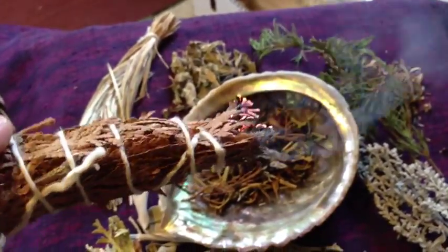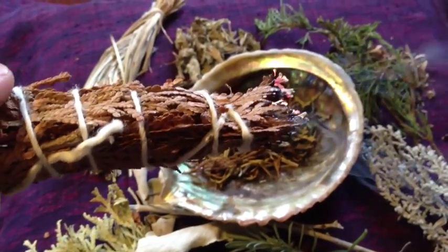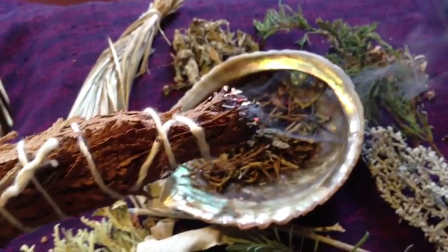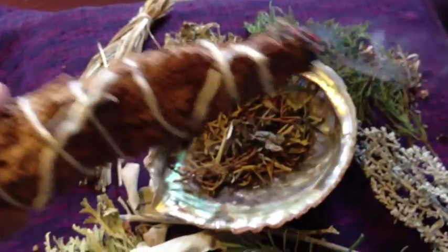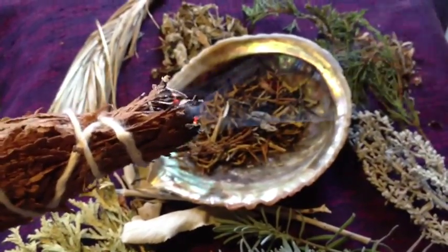You can also use smudge that's been rolled up into a stick like this. When you take the herbs, you roll them up before drying them, then hang them to dry. When you need them, you just light the end and move the stick in your aura. It's very convenient — just make sure you put it out properly when you're finished.